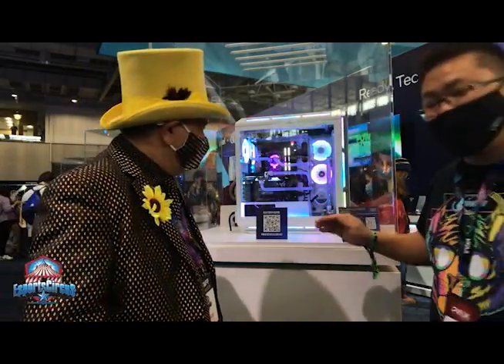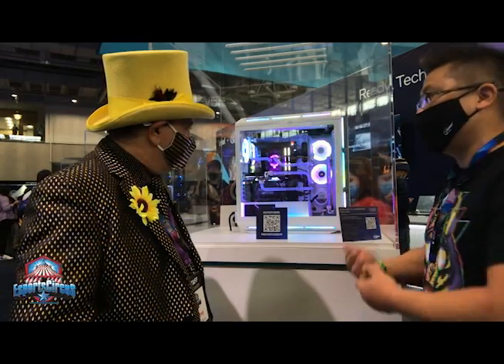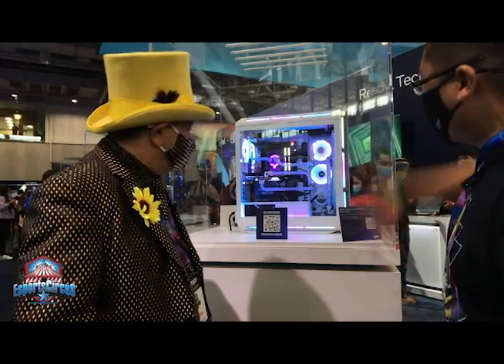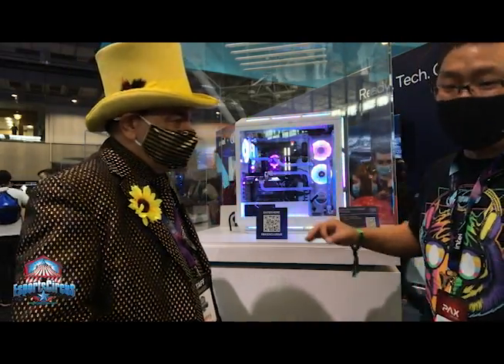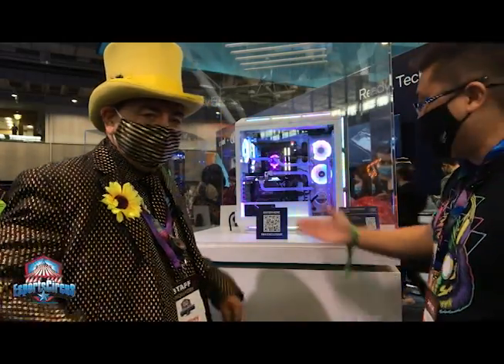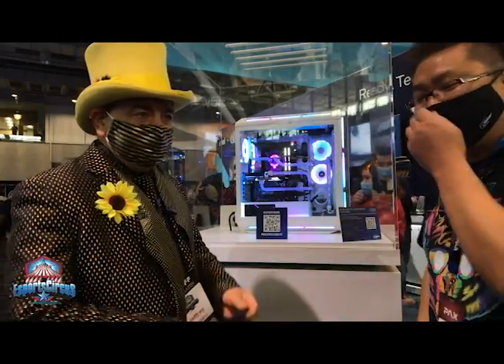This is running with a 12900KS — the special edition CPU by Intel that just released and is currently the fastest gaming CPU on the market. It also runs a 3090 by ASUS and 64 gigs of Corsair RAM. The system is truly a $5,000 system, and anyone can win it here at PAX East. Unfortunately for viewers at home, you can't — but come out to PAX East next year and you'll be able to enter giveaways like this.